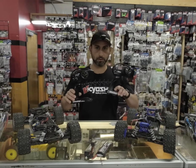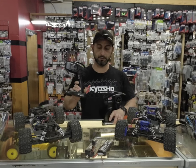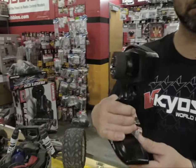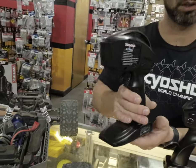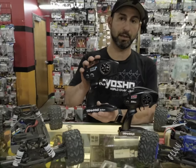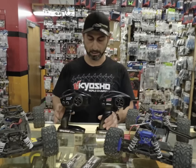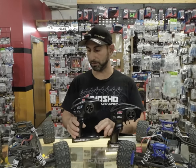First of all, the radios. The TQi Bluetooth radio has the ability to take a Bluetooth module so you can do your settings and tuning with your phone, giving you a lot more control over the car. This radio by itself is worth about $70, while the basic radio is worth about $30. So there's definitely value right there just in the radio.